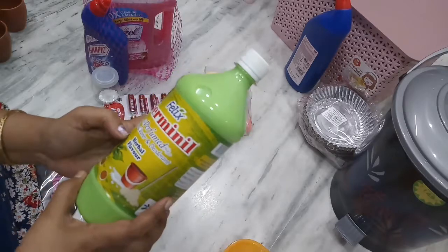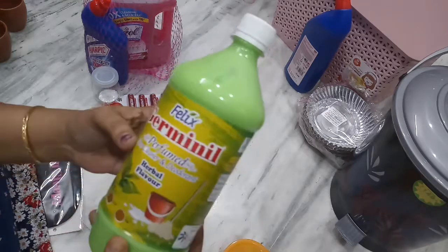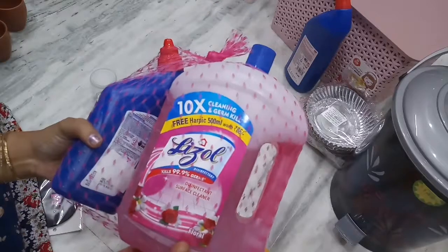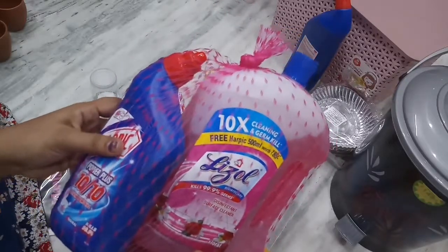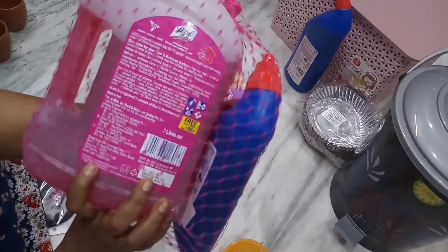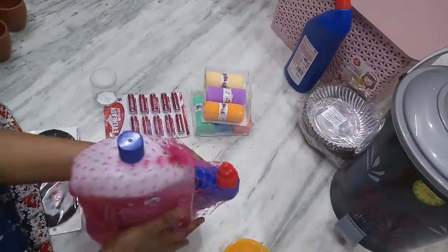This is floor cleaner, herbal flavor — the regular cost is 75 rupees, D-Mart price is 35 rupees. Floor cleaner and deodorant combo. The cost is 362 rupees, D-Mart price is 307 rupees.